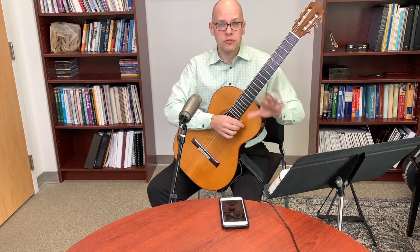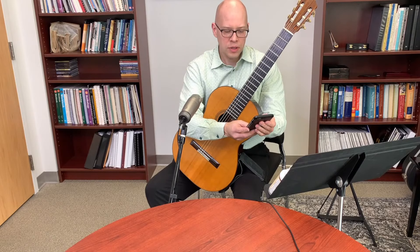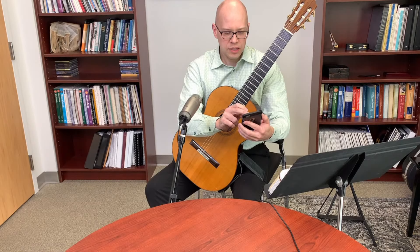Another question was on effective use of the metronome. I'm going to pull up a metronome on my phone and demonstrate how I practice with it, while keeping an eye on the chat for questions.